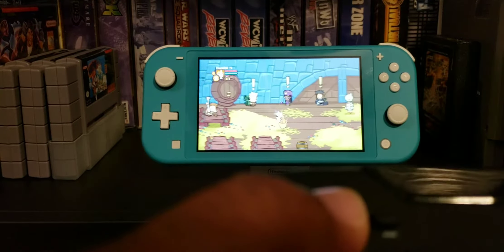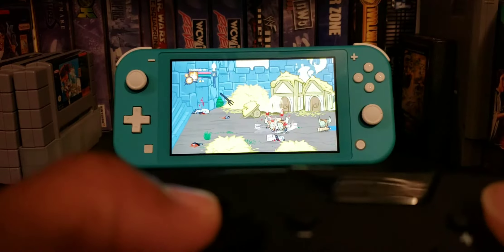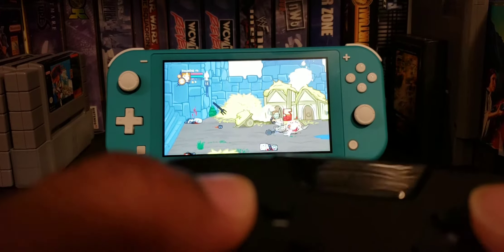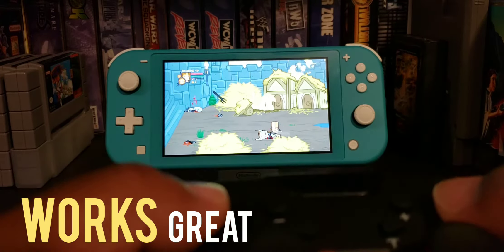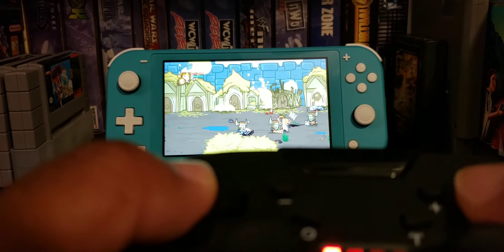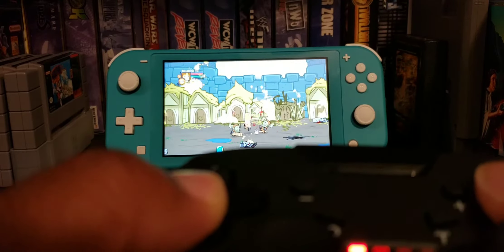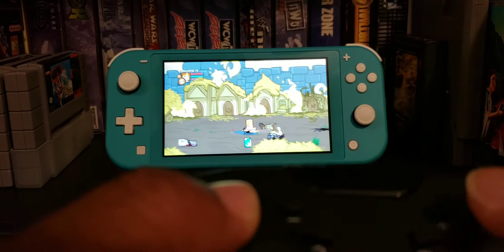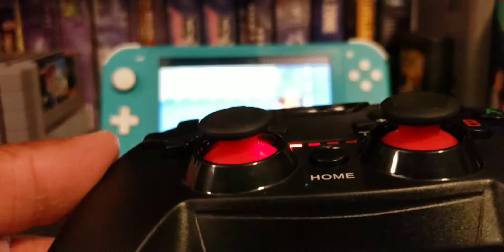The movement seems pretty good. Oh man, the controller works really really well. I used to love this game back in the day — I love beat 'em ups. So far the controller is playing really really well.